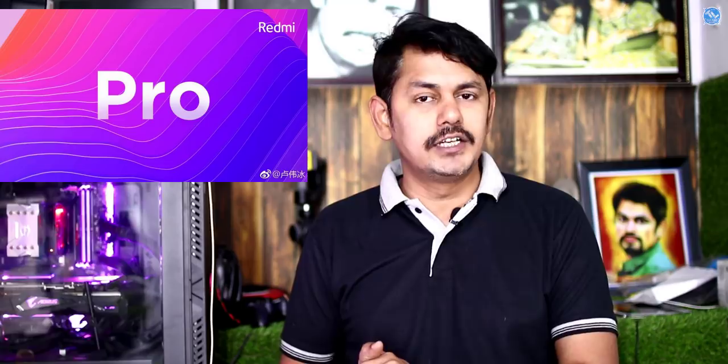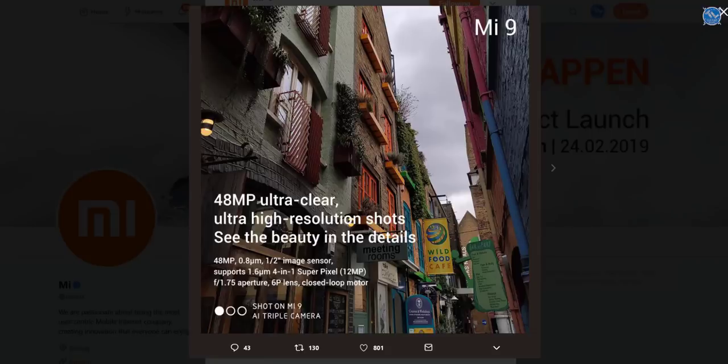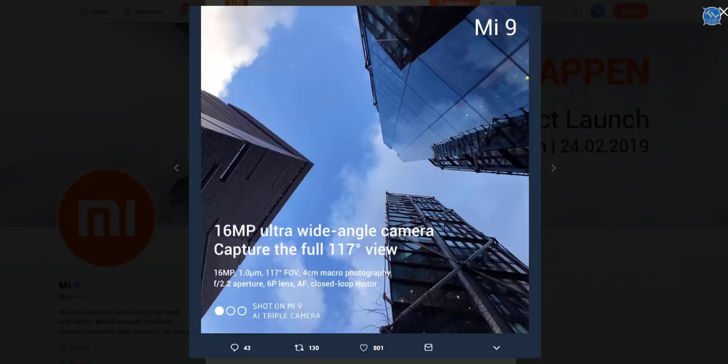The MI9 is set to launch, and we saw it at the MWC event. The main camera is a 48MP sensor — a Sony IMX586 sensor. In low light conditions it shoots at 12MP. The aperture is f/1.75. The second camera is 16MP with a f/2.2 aperture and an ultra-wide angle lens.